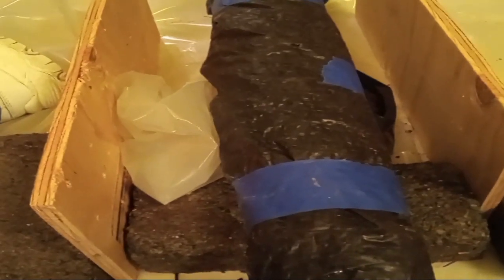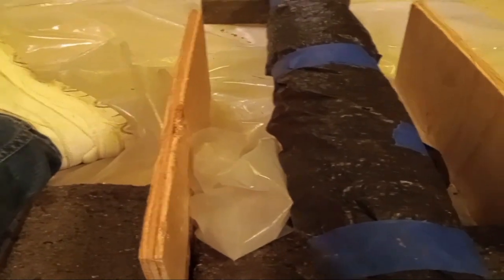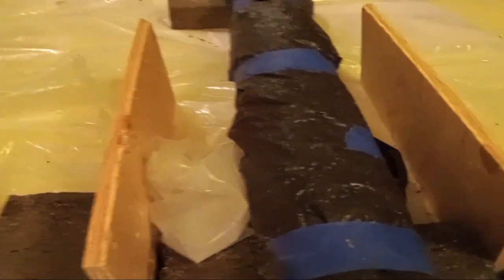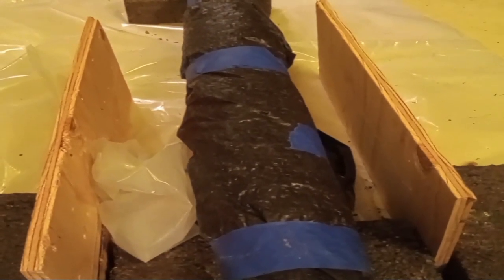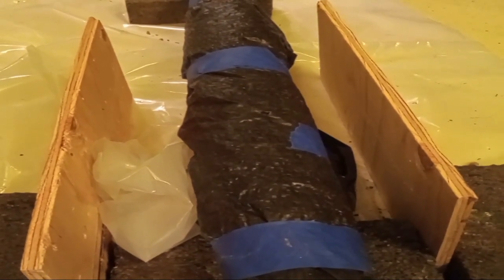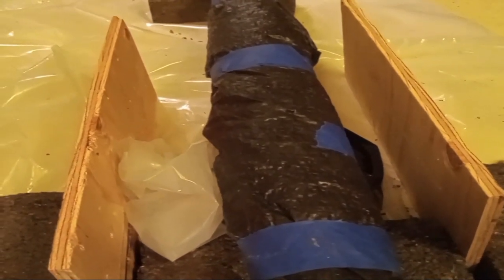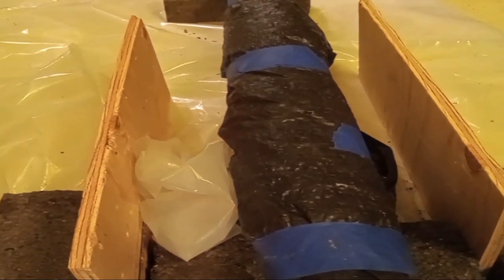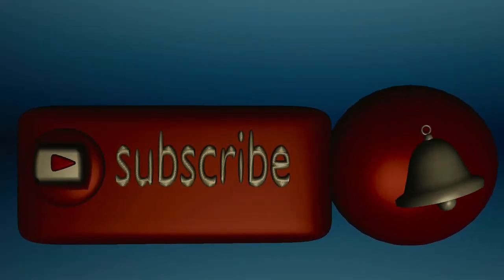Well, there you have it. I wish I could have gone outside to give you a better view, but this is the process. Pipe insulation and what you need to do to protect your pipes from bursting and causing problems. If you like this video, hit the subscribe button for more good videos.